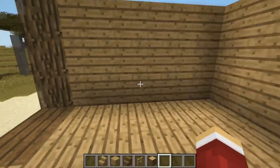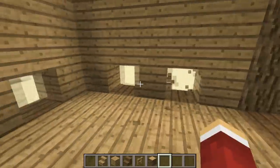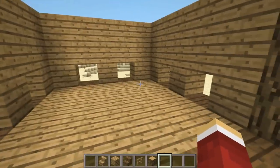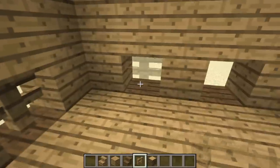Next we're going to create windows for our chickens. Head inside the chicken pen and along the bottom row, destroy every second block in each facing wall as shown. Inside the gaps, place some fences to stop the chickens from escaping.